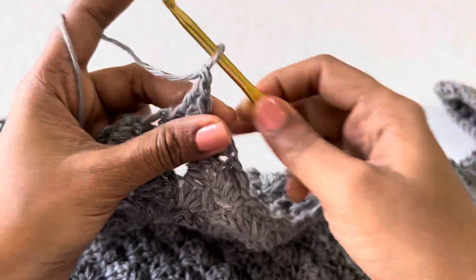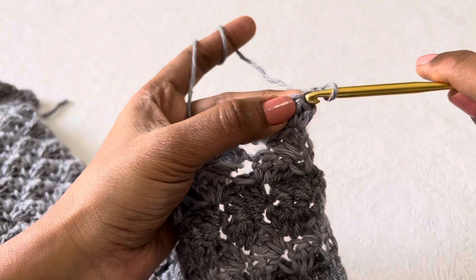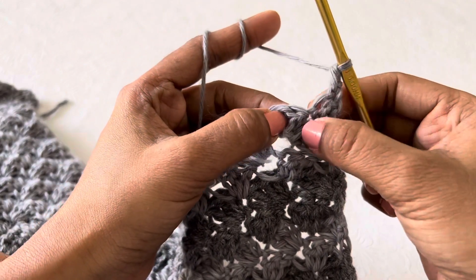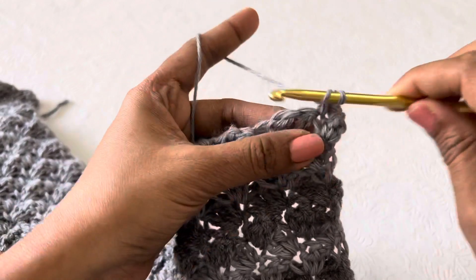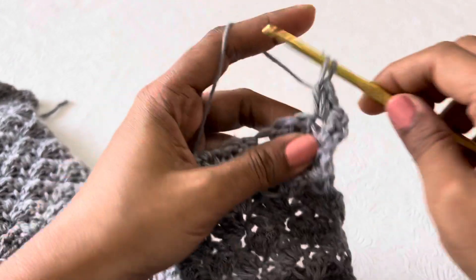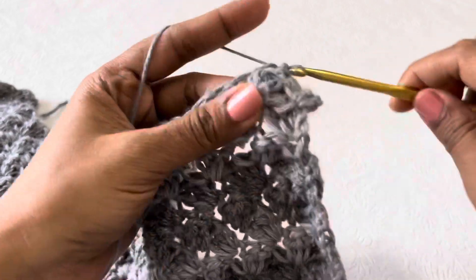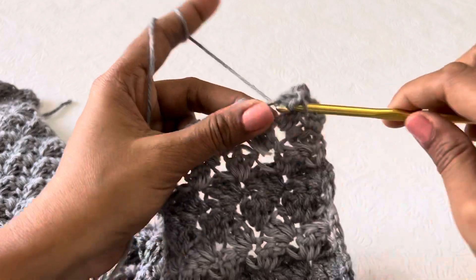Now you have to make a chain one and then turn your work. Make a single crochet in the same double crochet stitch, then skip one double and in the next two singles make a single two double. While ending and starting the row, keep in mind that this is a little different from that v-neck. Now skip two stitches and then make a single two double in the next stitch.